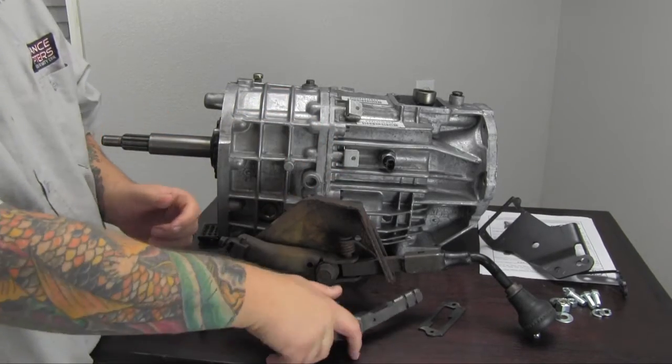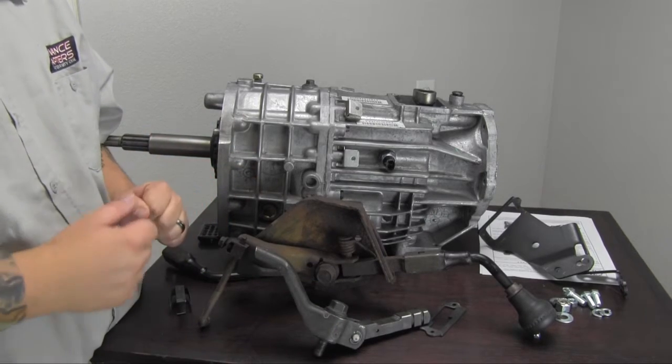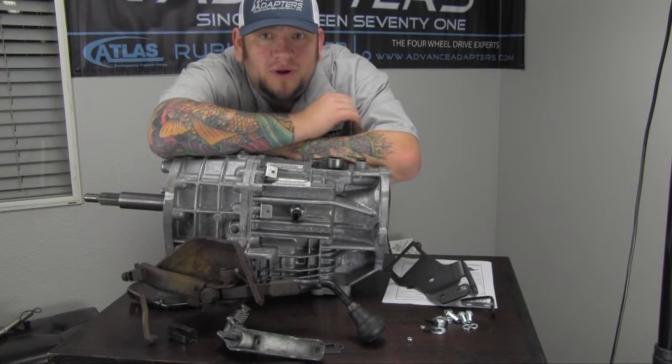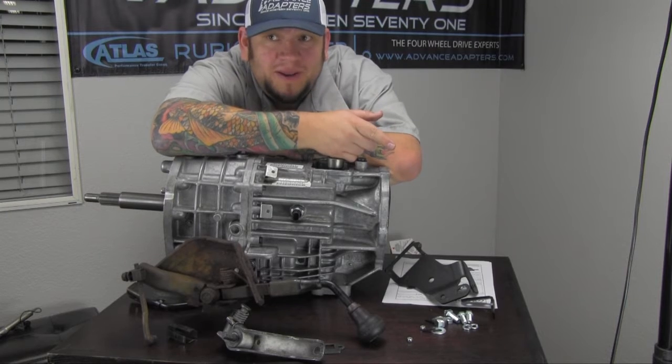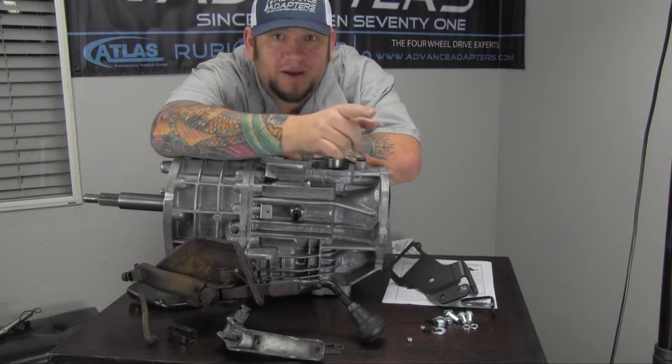Let's go ahead and see how this stuff goes together in both the AX15 and the New Venture 3550 application. My General Manager and President of Advanced Adapters is going to come in here and show you guys exactly how it's going to go on with this transmission. Stay tuned.